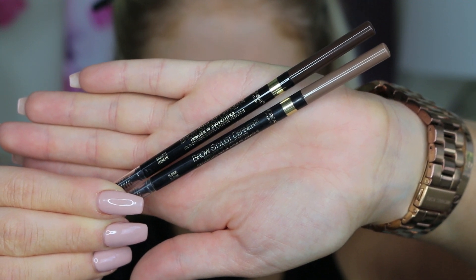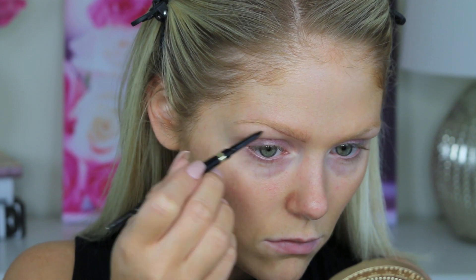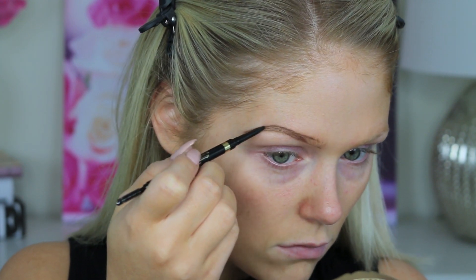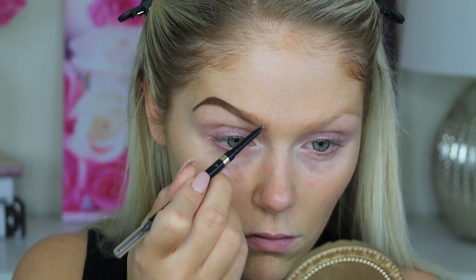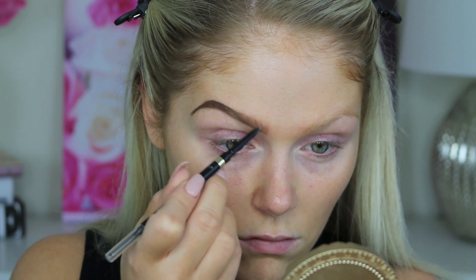Jumping right in, we're going to start with the brows. I'm going in with the L'Oreal Brow Stylist Definers. I'm using two different colors to do this. The first color I'm going in with is Brunette, and I'm using this to outline my brow and really darken up that tail part. But then once we get towards the center of the brow, I go in with Blonde to really give me that Instagram brow, very gradient brow effect to my eyebrows.